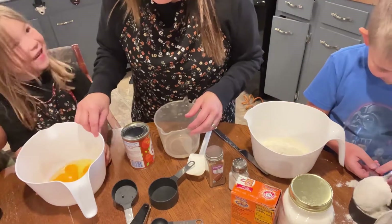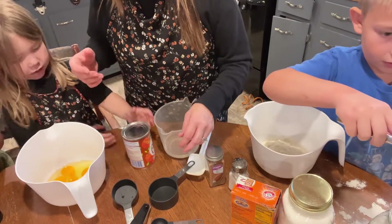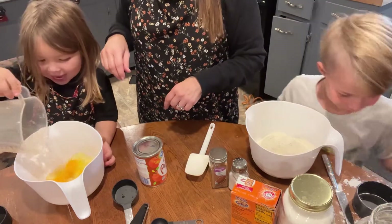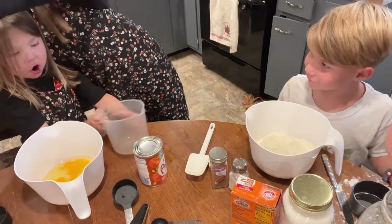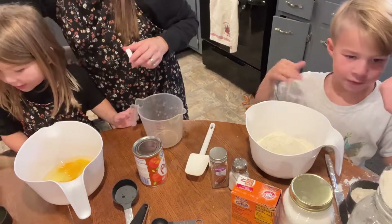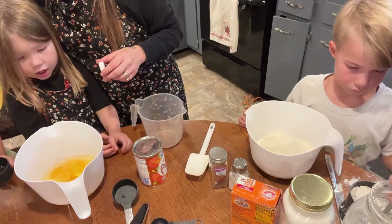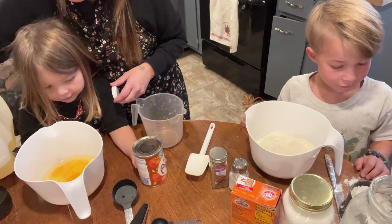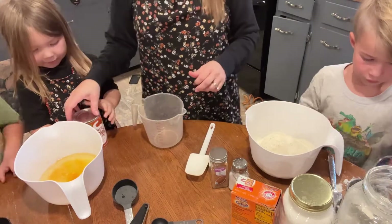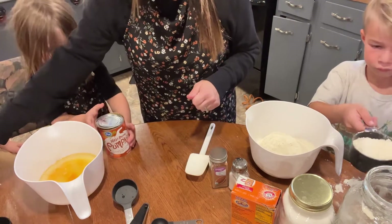One trick with flour: if it gets too high, you take this and scrape it off so you don't pack it in — we don't want to pack it in. Now we need a half a cup of oil. We're going to do just three... okay, one more. Pour that in, and one more. Okay, that is good.